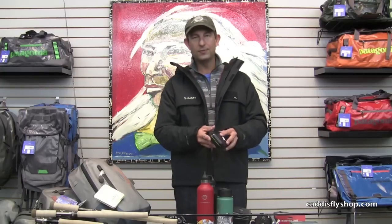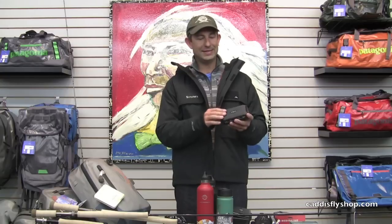Welcome to the 2012 caddisflyshop.com and the Caddisfly Angling Shop's holiday gift guide. We've got a small fly box with slit foam, waterproof, a great value at $6.95.